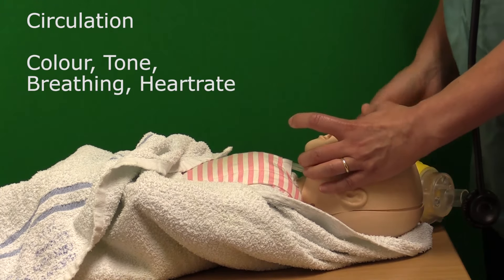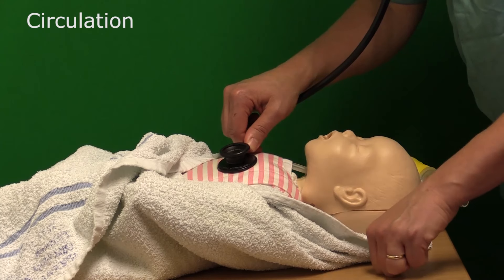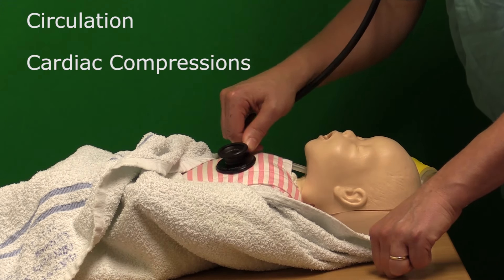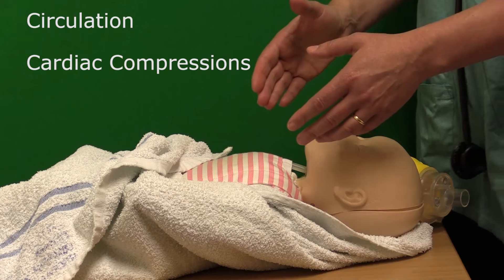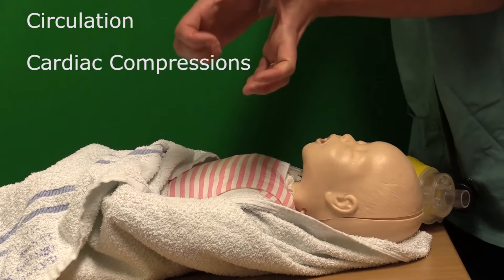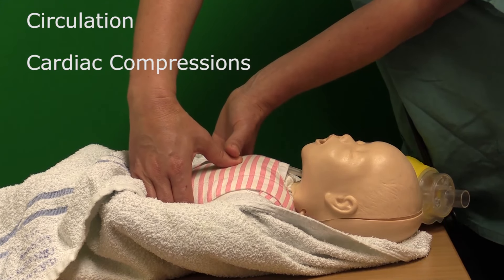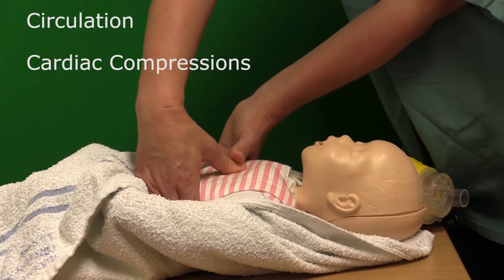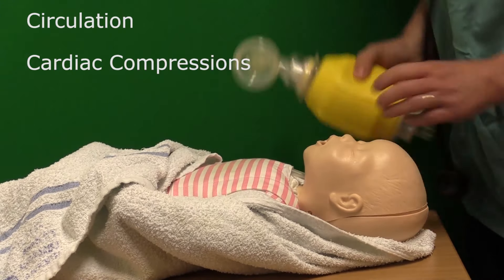Reassess: colour, tone, breathing, and heart rate — once again listening to the baby's heart rate and tapping it out. If the heart rate still remains slow at this point, then you go on to give cardiac compressions. Cardiac compressions can be done in two different ways. Best practice is the encircling technique, where the person supporting you encircles the baby's chest and places the thumbs on top of each other on the inter-nipple line — just a little bit lower than the nipples — on the sternum centrally. The baby's chest is then depressed by a third and released, and this happens three times to every one ventilation breath.